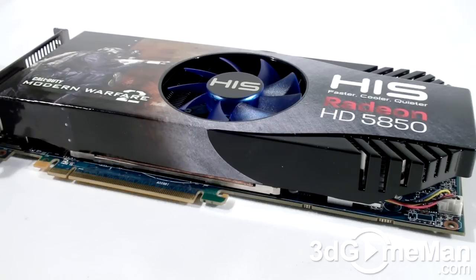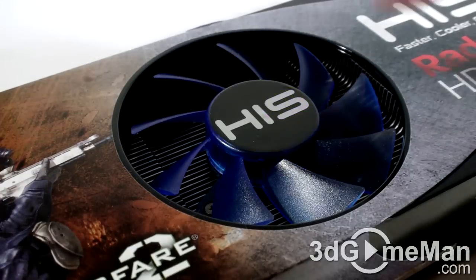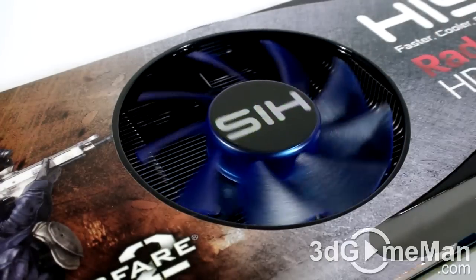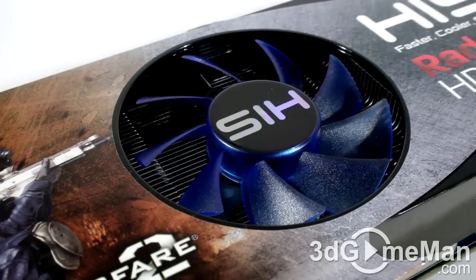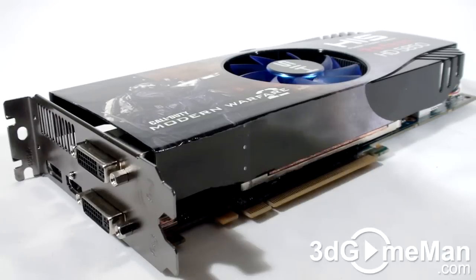It comes with the iCooler 5 cooler, which has a massive heatsink. The base plate comes in direct contact with the GPU and memory. There is also a large fan that blows cool air over the many aluminum fins to dissipate the heat. There's no doubt about it — this is one very impressive cooler.